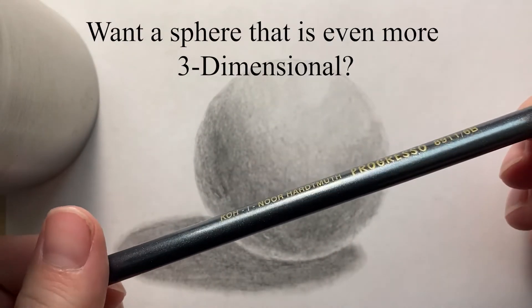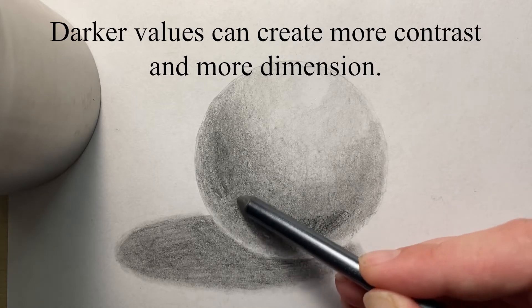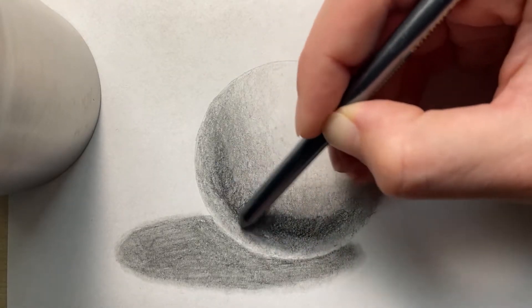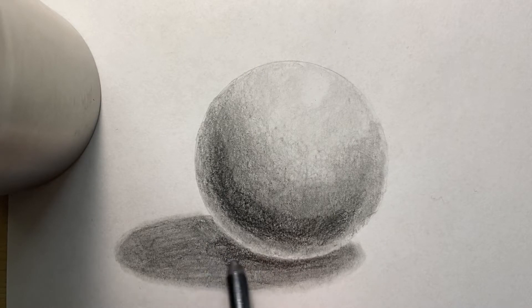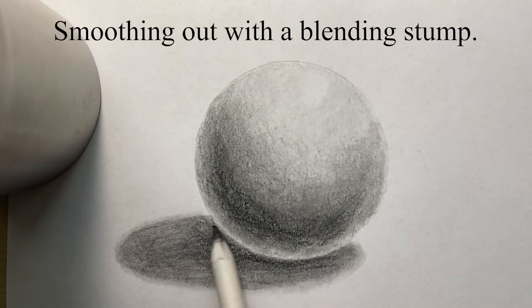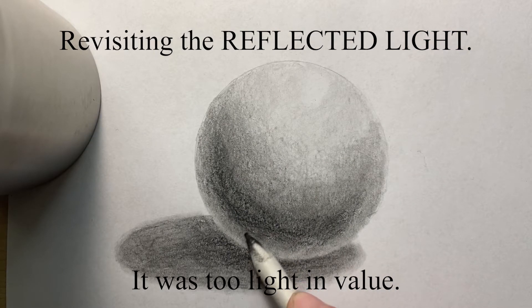If you want a sphere that's even more three dimensional, switch your pencil to anything with a B rating, because the B will be darker than the HB. Right here I'm using a 6B. Darker values can create more contrast, more dimension, and really make your overall drawing pop and stand out more. I'm also darkening the cast shadow, especially directly underneath the sphere, because that's the darkest area. I'm going back in with the blending stump to smooth out any areas for a nicer gradation. I'm also revisiting the reflected light — it was too light in value, so I'm blending it out to give it more of a middle tone.